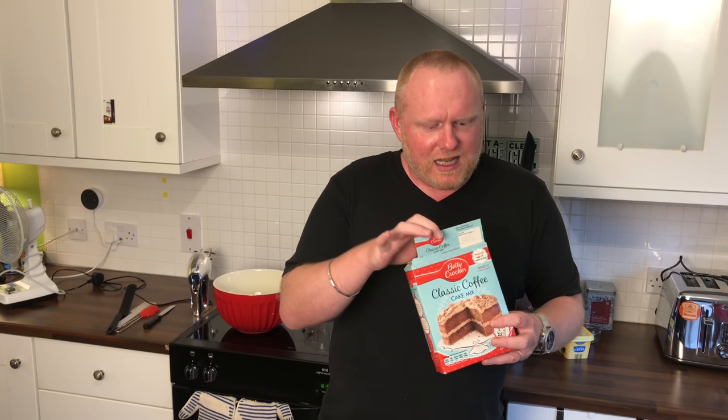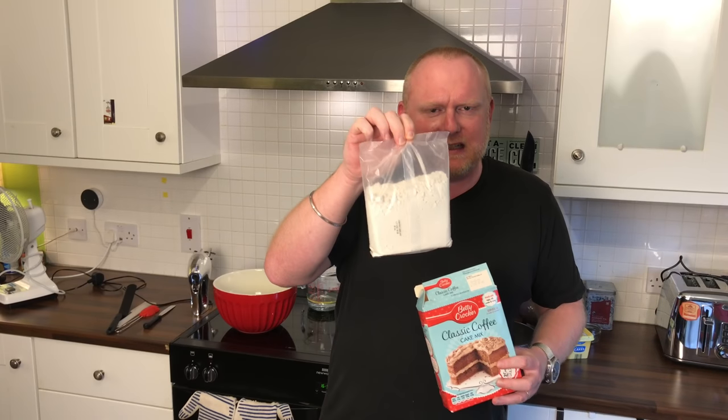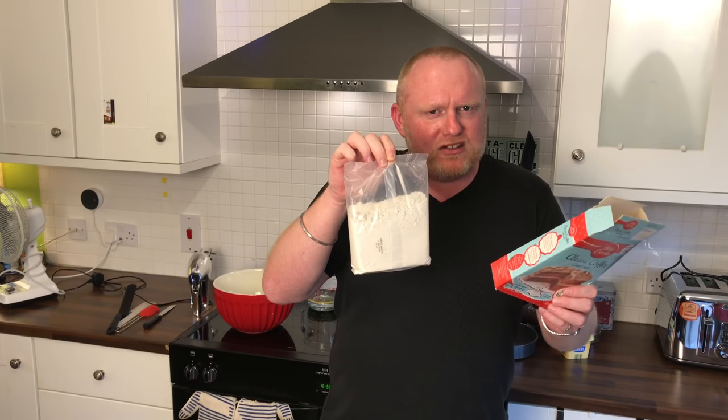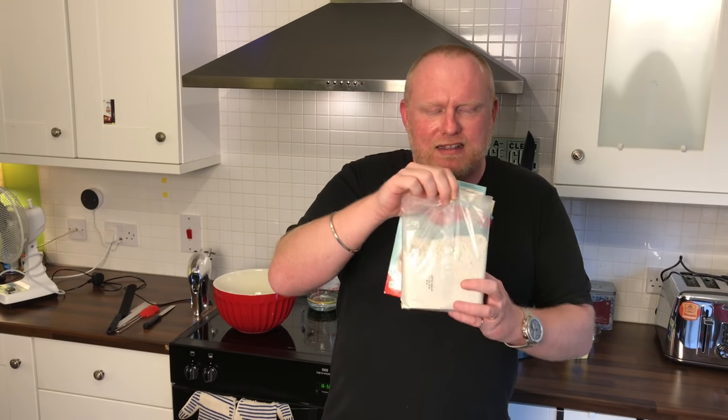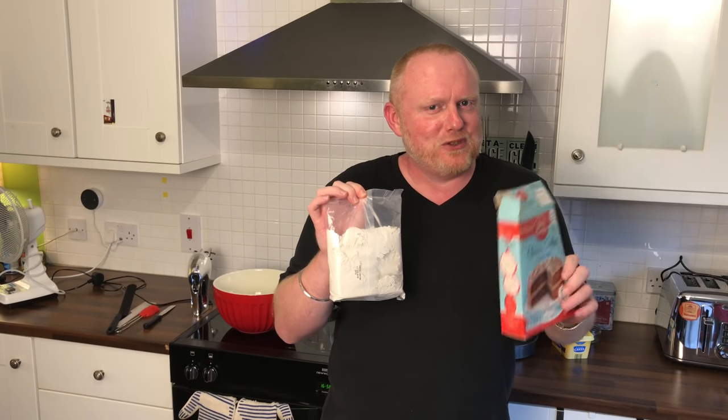Now because I'd left it out in the rain, let's have a look. No, we're safe — it's in a plastic bag. So even though the box has got wet, the plastic bag has protected the contents, which is very good in case you ever leave your cake out in the rain in the future.